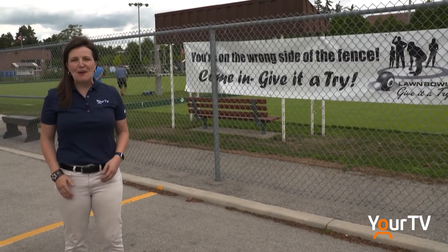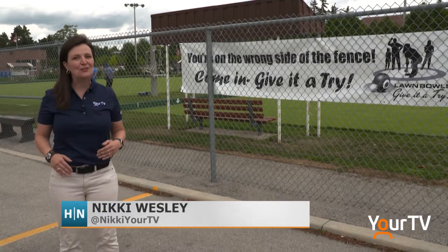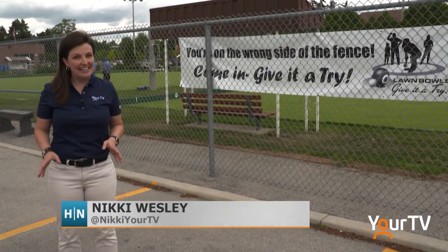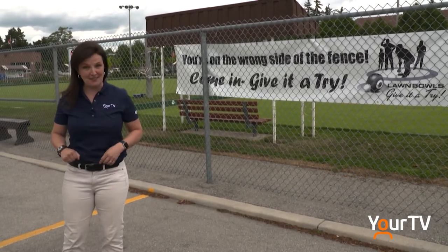Last year when I was here talking to Bob Pring about the Canadian Championships, he invited me to learn how to lawn bowl. So now we're taking him up on it. Right now we are on the wrong side of the fence, so let's go meet Bob and learn how to lawn bowl.